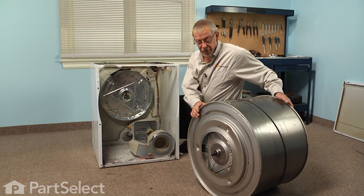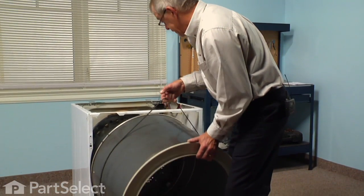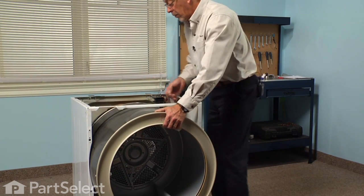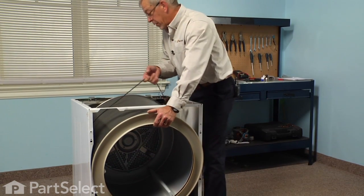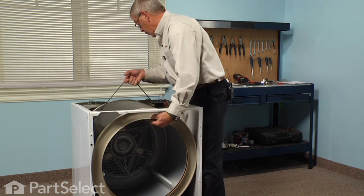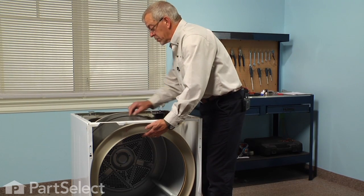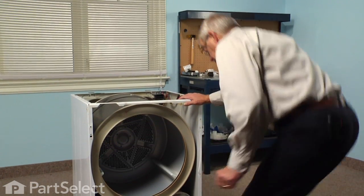Now we're ready to reinstall the drum. We'll fit it through the opening, lift that bearing up into the bearing holder, push it down into place, and line the belt up roughly where it belongs — you'll see some marks on the drum. Then we need to wrap the belt around the idler pulley and the motor.